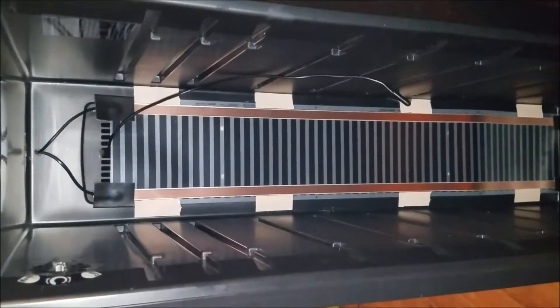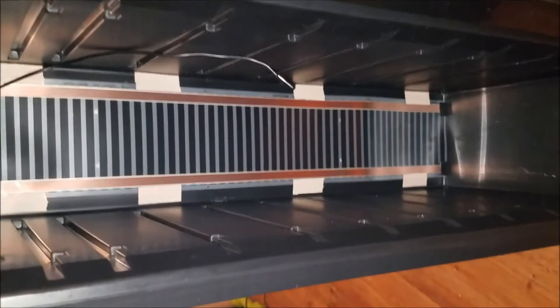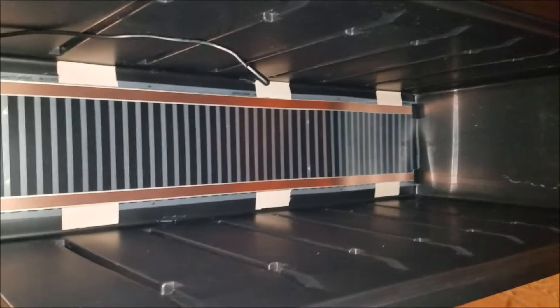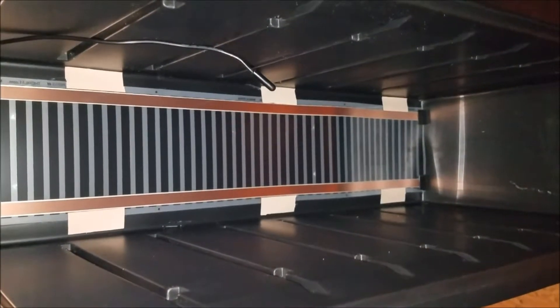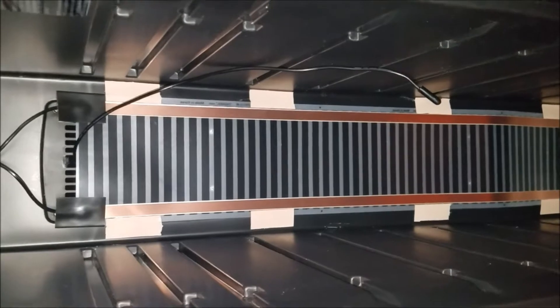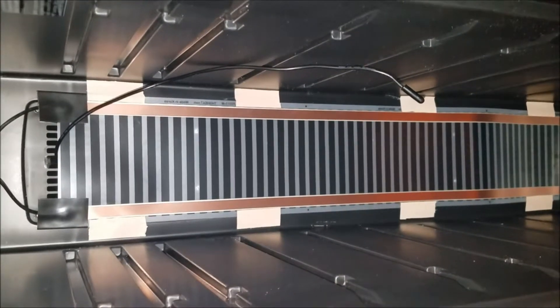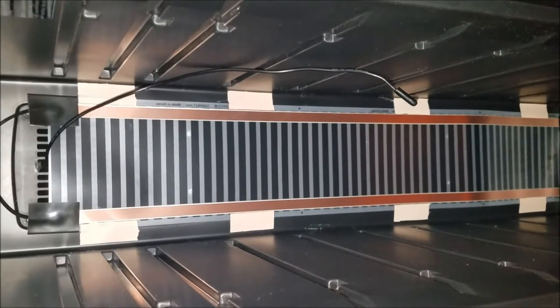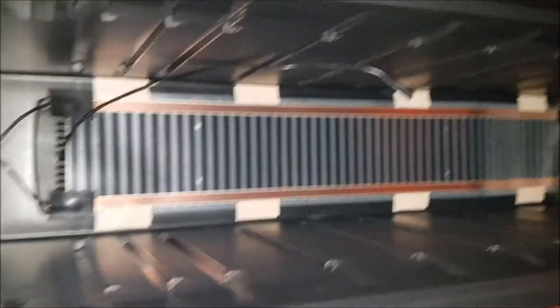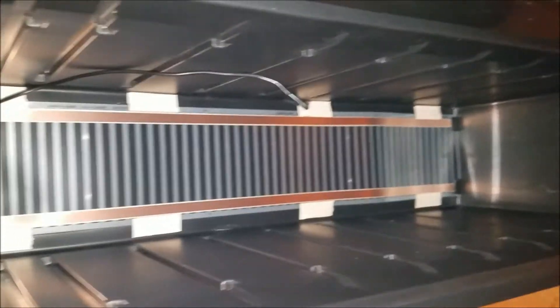Okay, so now I got the heat tape put in. Got it wired up, run through the back, taped in using some regular duct tape. About to put the racks back in, get the thermostat taped into place right in the middle, and go plug it in and see how it does. Hopefully this time it'll get more than 87 degrees in there.